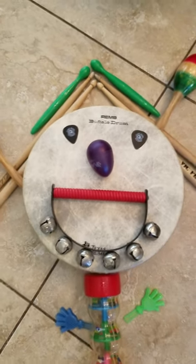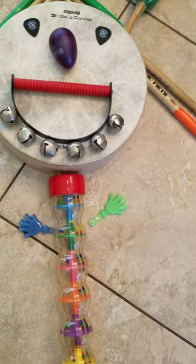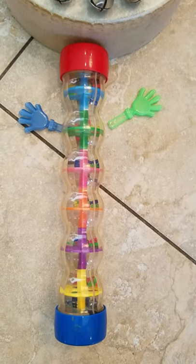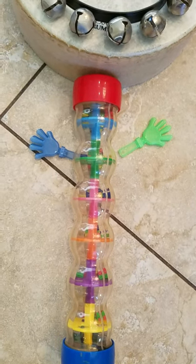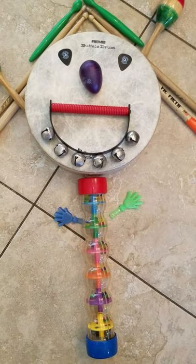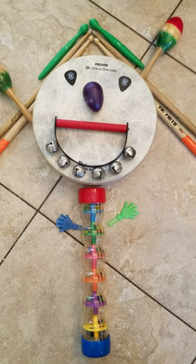His eyes were made of guitar picks, and his name was Akin Drum. His back was made of a rainstick, a rainstick, a rainstick. His back was made of a rainstick, and his name was Akin Drum. His arms were made of clappers, clappers, clappers.